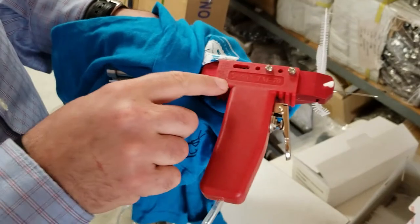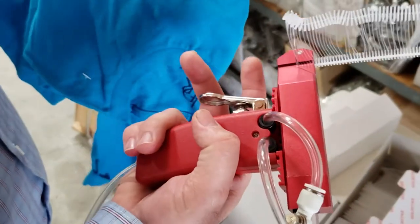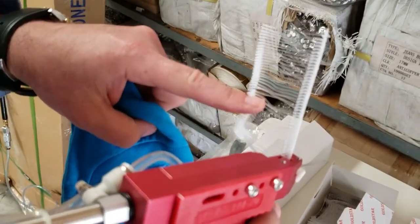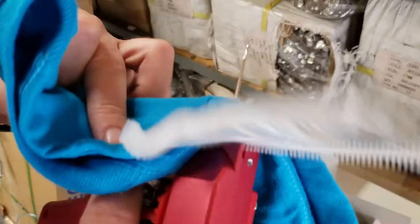David from goldstartool.com here, showing the Saga TM-70 pneumatic tagging gun. We have the fine version and also a standard. We already have a 3-inch fastener loaded. All you have to do is put it through your fabric — put it through the tagged fabric and you're done.